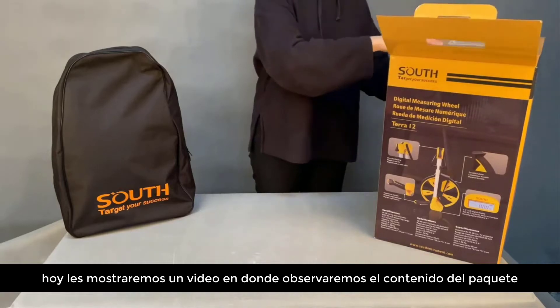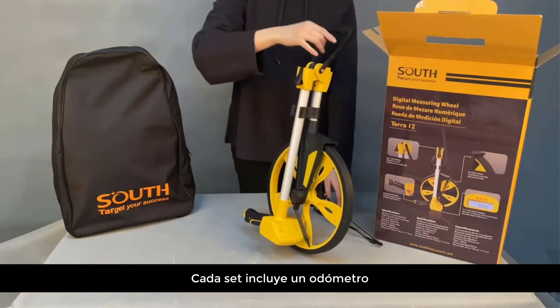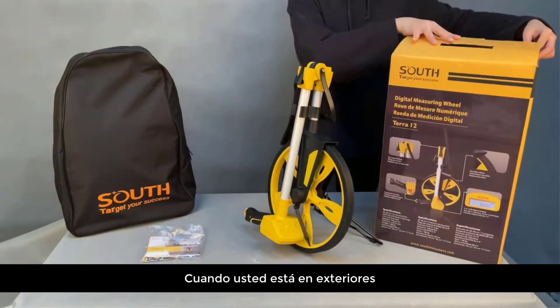Today we are going to show you an unboxing video of a new released digital measuring wheel, Terra 12. Each set includes a measuring wheel, user manual with multiple languages, batteries, and a backpack.